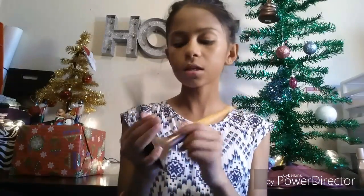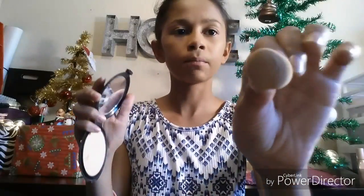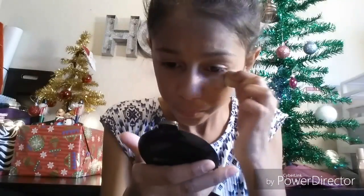Now that I have all of that blended in, I'm just going to lock it in with my LA Colors Powder in Nude. I'm going to take this with my powder brush from EcoTools and dust this all over my face. I'm going to use the more circular part, put it in my container and twist, and apply this underneath my eyes because I get very oily there and especially on my eyelids.